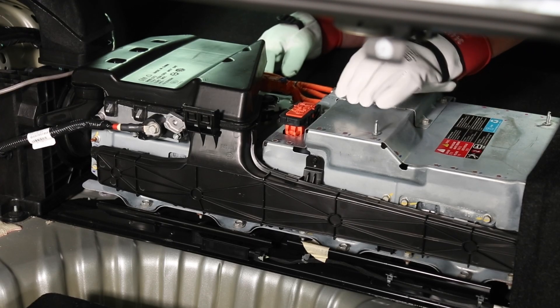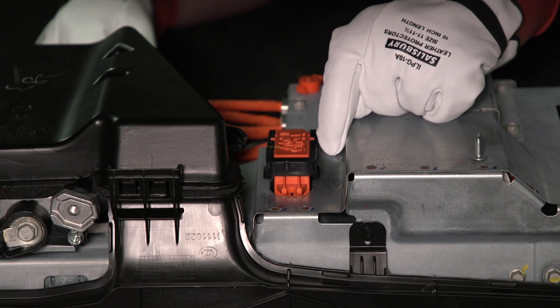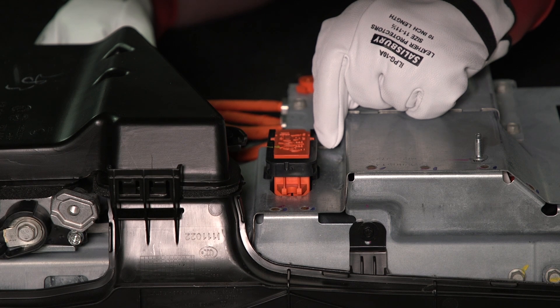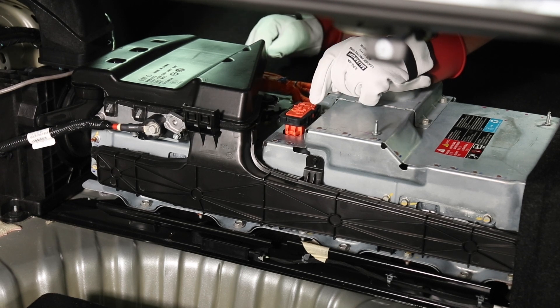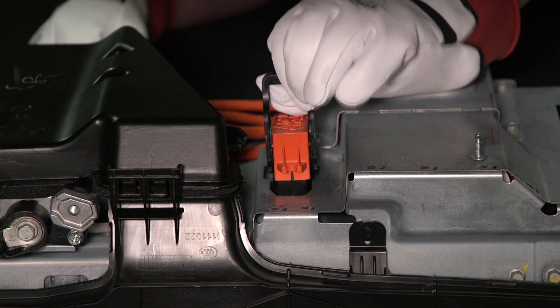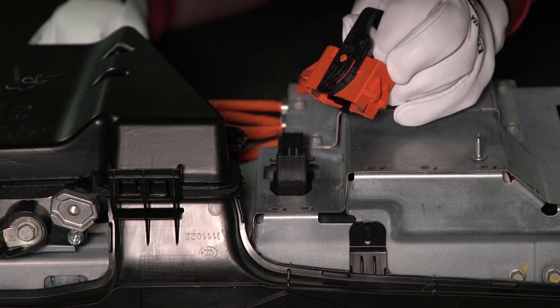I'm inside the vehicle now, and this is the high voltage service disconnect. One thing I want to touch on is the color — notice it's colored orange. That is the standard color for high voltage connectors and wires. Anytime you see that color, you know it's going to be a high voltage circuit, so keep that in mind when working on these vehicles. All I want to do now is lift this black lever up — you can see it has a cam action that actually allows it to disconnect.